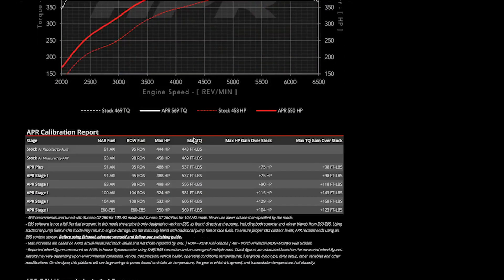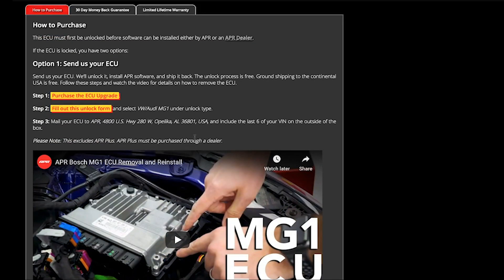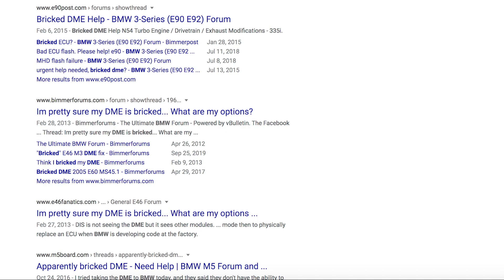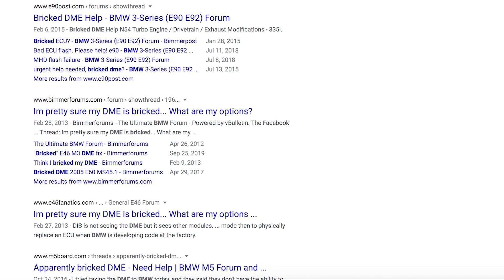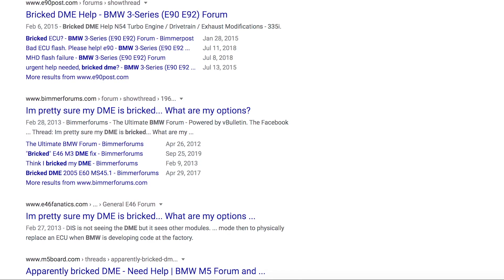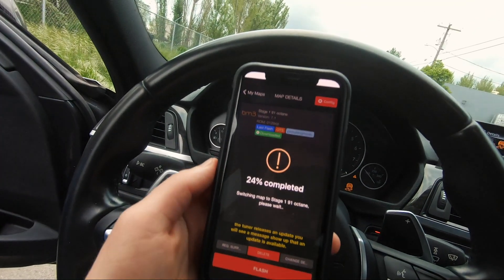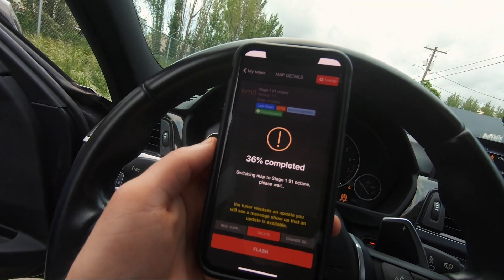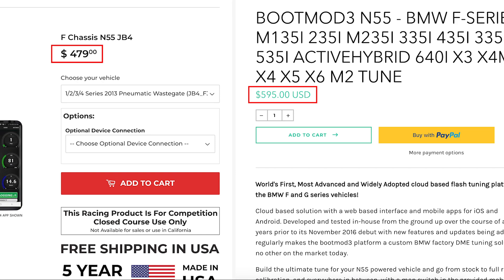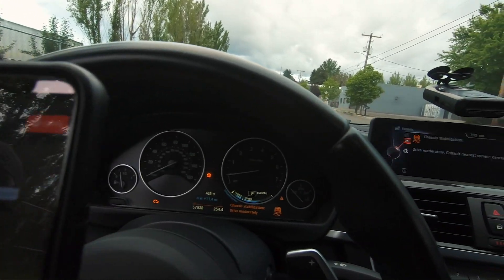Now some negatives with flash tunes. Bootmod and MHD don't have this issue, but certain flash tunes require you to go into a shop and have it done by them — I think APR for Audi and Volkswagen is one of those. In some rare cases flash tunes can brick your ECU, which can be really expensive to fix or replace. Flash tunes are also easier to trace since you are actually modifying the ECU, they tend to cost more, and map changes can't be done on the fly — they require reflashing the car.